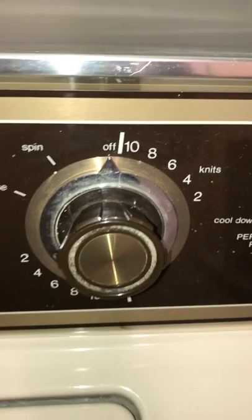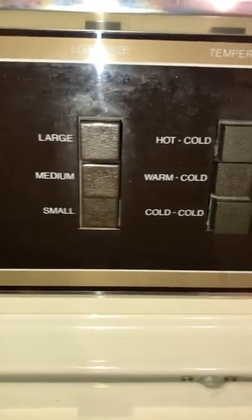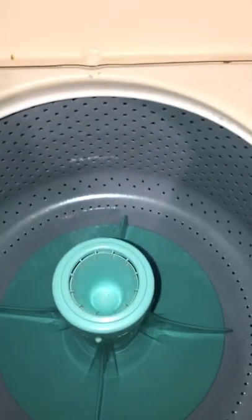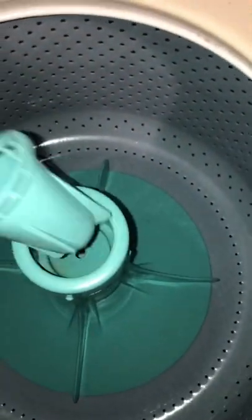Seven amps — yikes. But anyway, pretty basic. Really liking the old two-minute wash cycle for stuff that really doesn't need to be washed but you wash it anyway. Having the odd issue of some water — a little bit of water — being left in the tub after the wash.